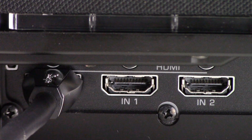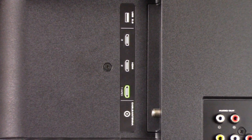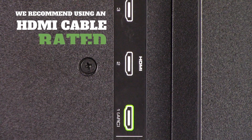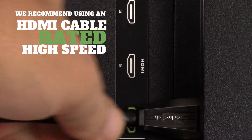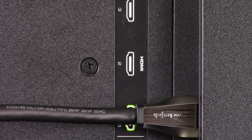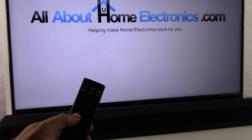Why do we mention ultra-high-speed HDMI cable? Well, maybe it's not necessary to make the HDMI ARC feature work in your configuration, but some viewers may want to take advantage of all of the features available when using an ultra-high-speed rated HDMI cable. With the proper ARC connections made, we're now looking at the front of the TV and soundbar — it's time to look at the settings.